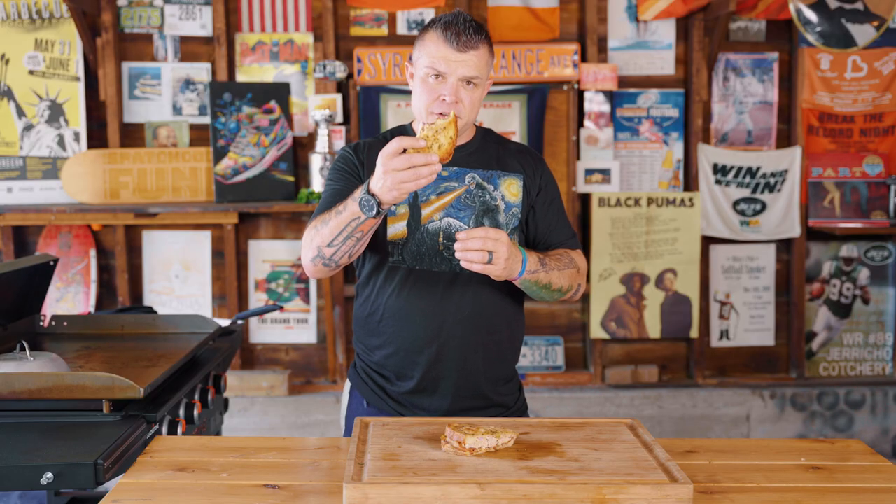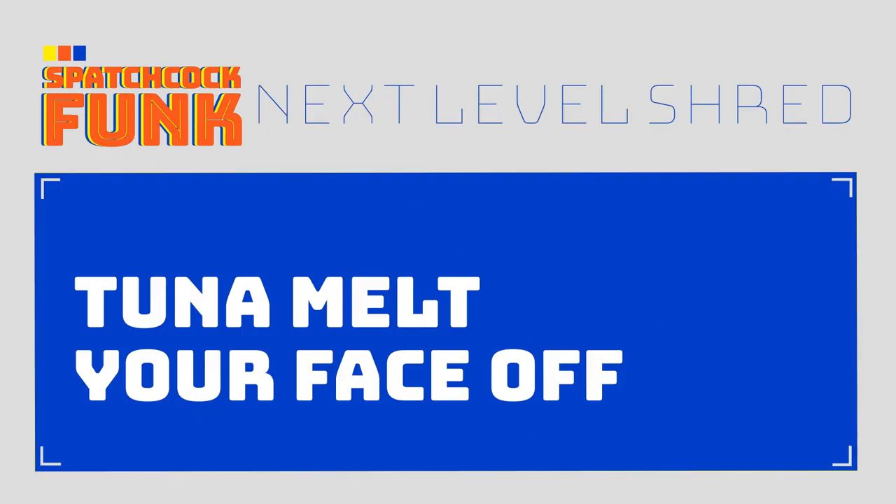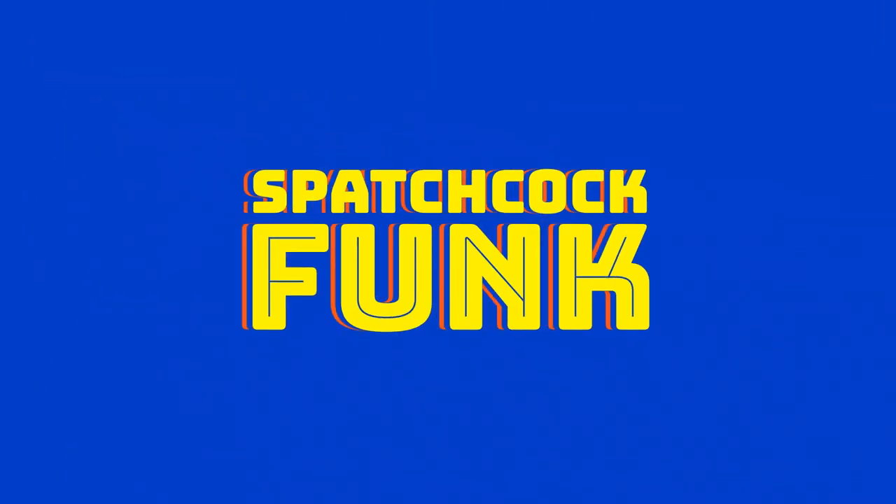Some people steal your face, some melt your faces. Spashcock Funk does it too. Dope food plus strong drinks equals great stories. Subscribe now for more recipes and bad jokes.